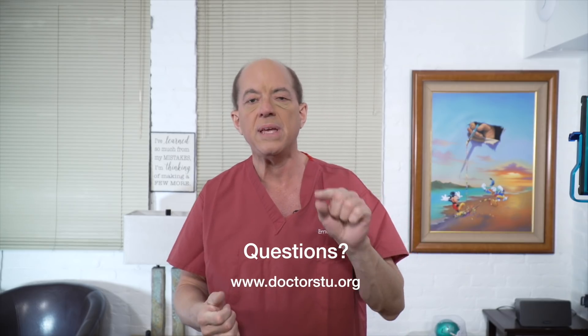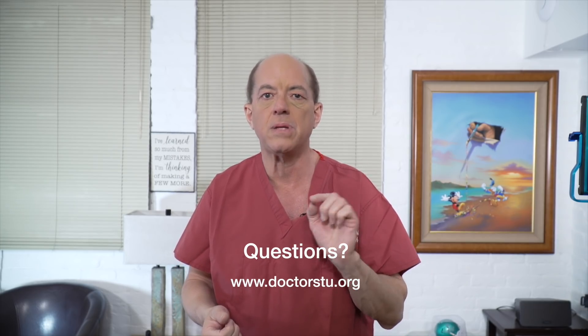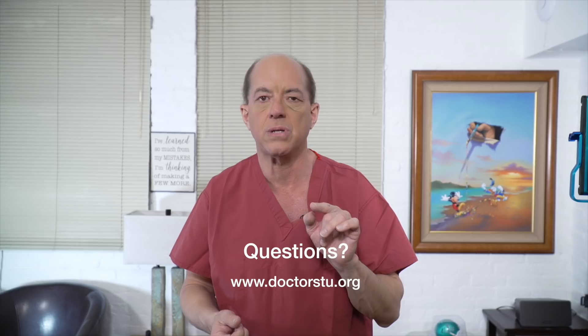Thanks very much for sending in that question. If you have a question you'd like us to answer, please go to our website, www.drstu.org — that's www.d-o-c-t-o-r-s-t-u.org. We'll see you tomorrow.